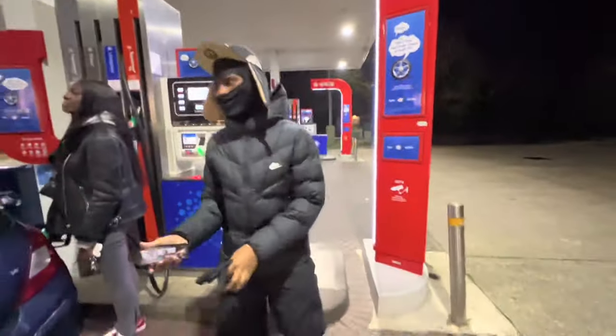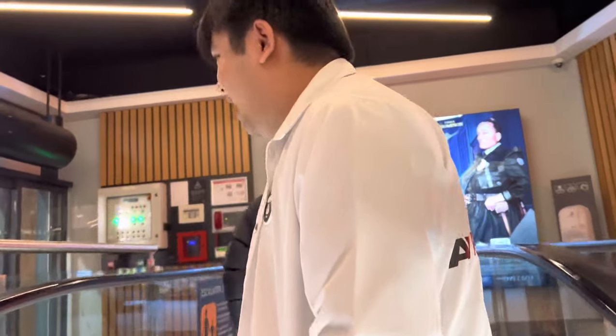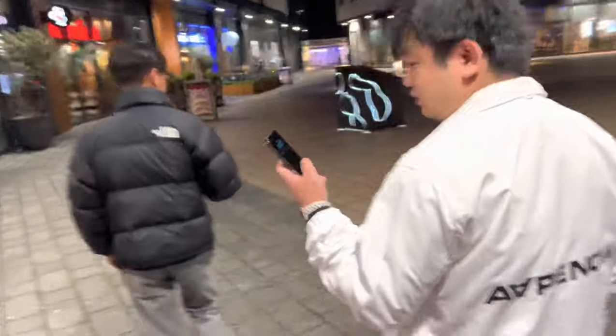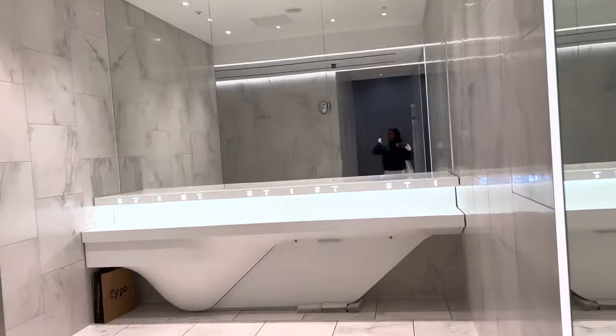Funny story — the before pictures I took of this process are gone. I remember specifically not knowing why I took these ugly close-ups in my camera roll and deleted them like two months ago. Luckily I have distance selfies of me bare-faced that I'll use instead. At the end of the day, if the lashes grow, you'll be able to see it from a distance — you'll know if it's worth it by the end of the video.